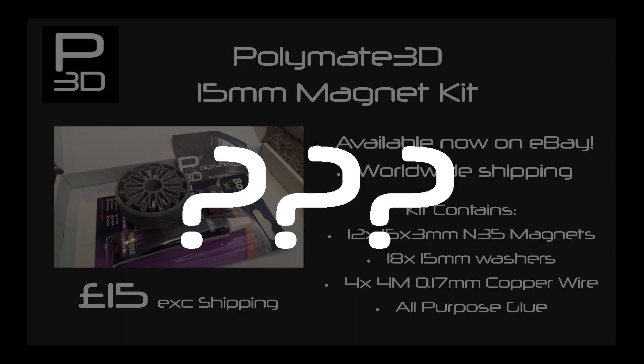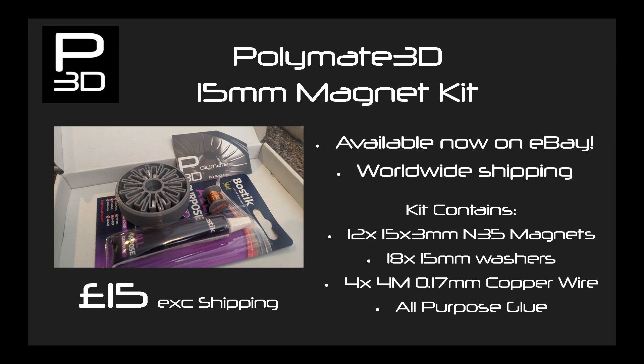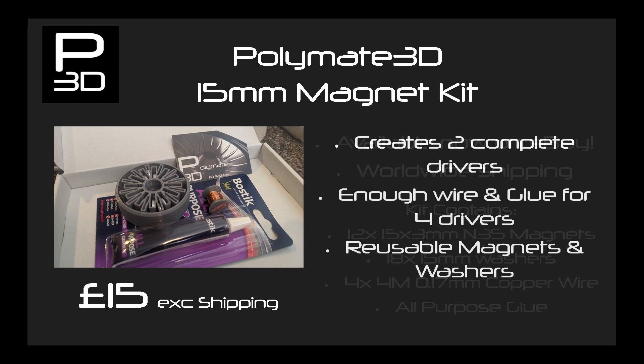Not made a driver yet? Struggling to obtain the correct parts or having to order from multiple places? I've now made a kit available on eBay to order which is £15 before shipping. This kit has the magnets and washers for a pair of drivers along with wire and glue for four drivers. Perfect to make a pair of FD51 drivers first to learn with, and then make the Tenacious 6 when you want to go to something bigger and more capable.